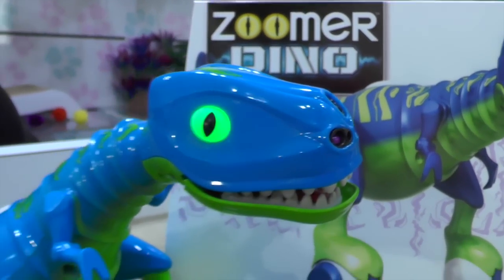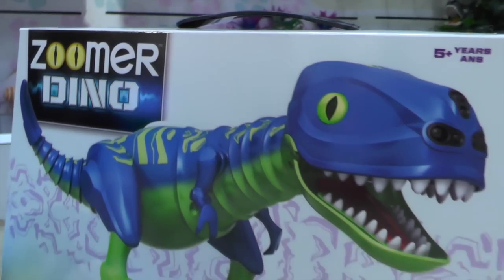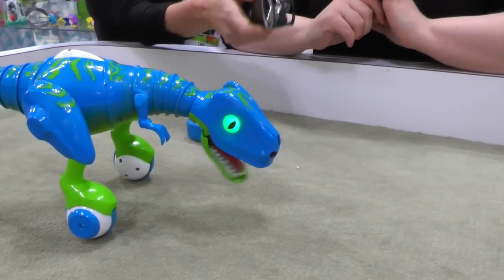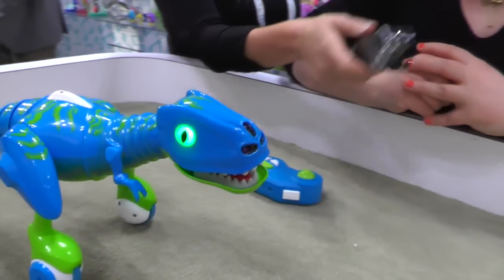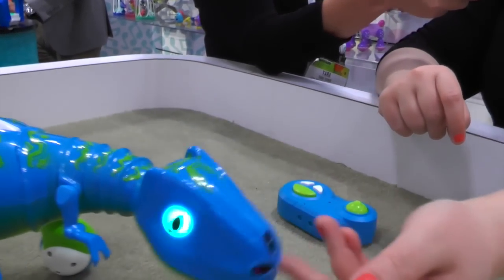This is the newest Zoomer Dino, Zoomer Dino Jester. He's a jokasaurus. You can see he's already burping you a song. We found that kids really resonate with the humor in Zoomer Dino just as much as they do with the scary factor.